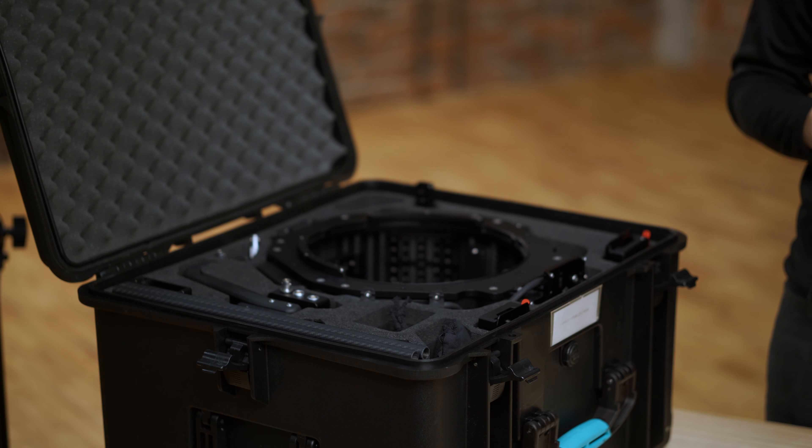Cyclo One is a gyroscopic one-axis head created exclusively for Steadicam systems. It's modular and compatible with many systems on the market such as Betz Tools, GPI Pro, or MKV. Cyclo One offers great stabilization with drift compensation, plus a bunch of useful features that you can manage via our dedicated controller.